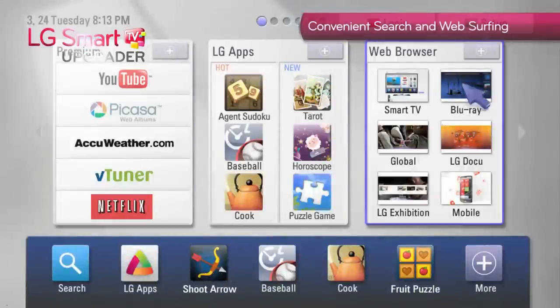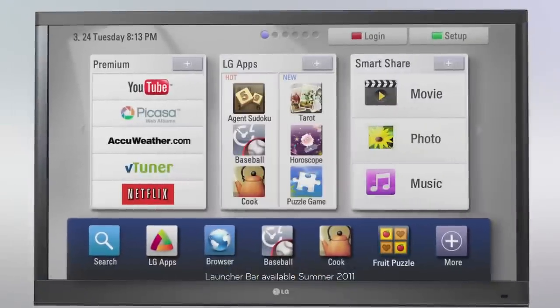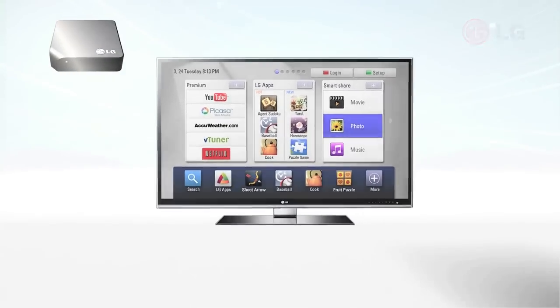The Web Browser section enables users to enjoy surfing the web from the comfort of their own couch. The section at the bottom of the screen is the Launcher Bar, for quick access to your favorite apps, web browser, and LG App Store.